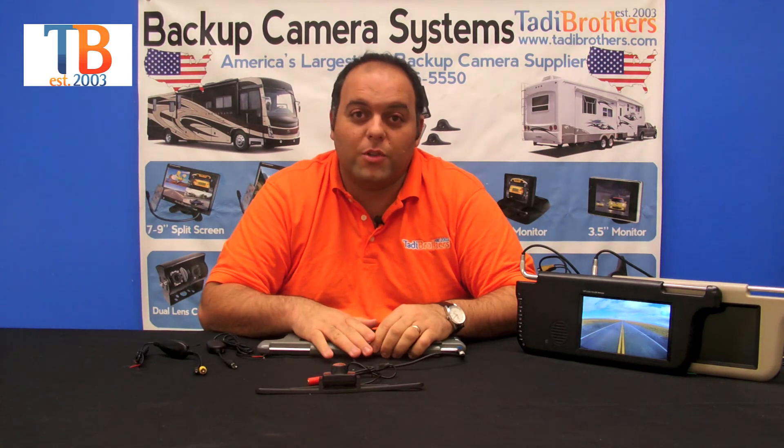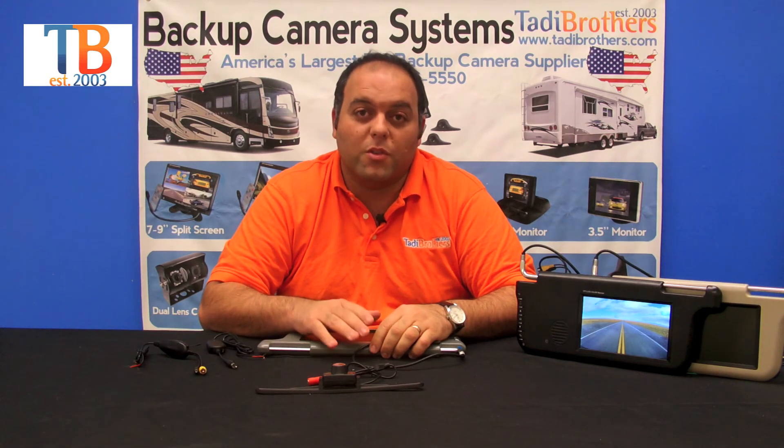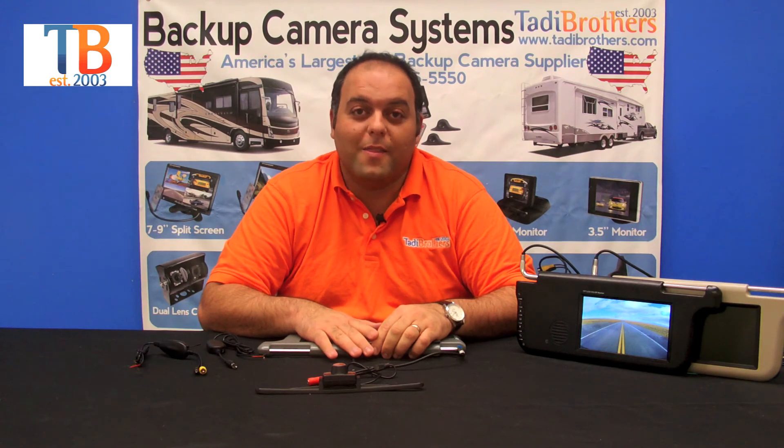Remember, if you have any questions, we have a tech team that's available seven days a week. We have instruction manuals that are made right here in the United States that are very easy to follow. Thank you and have a wonderful day.